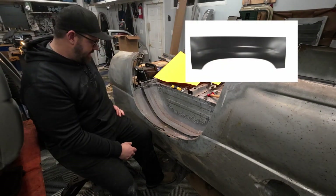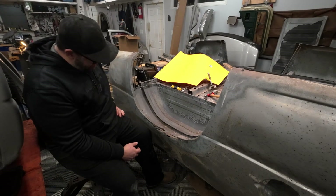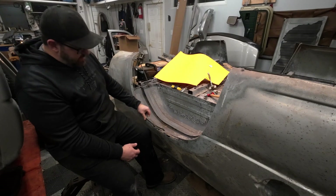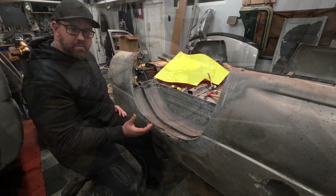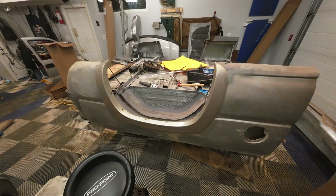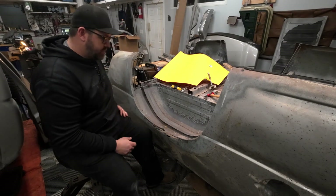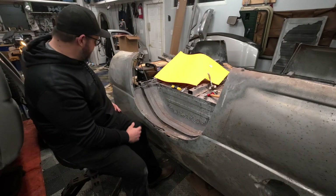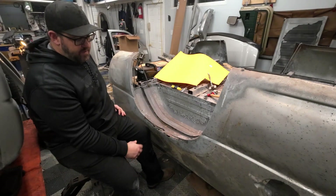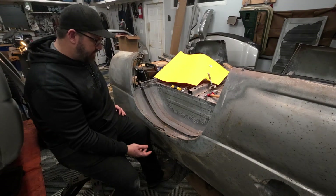This area needs to be replaced. The standard way is to buy a fitted panel and weld it in place — they're only about a hundred bucks for both sides. But most of this section of panel is hidden behind the rubber or plastic wheel arches, or flares. That's largely why these rust in the first place — the flares hold the water in. So it doesn't need to be perfect.